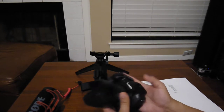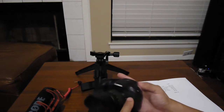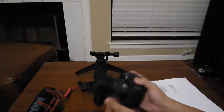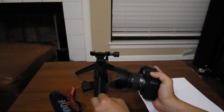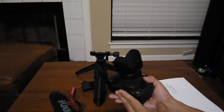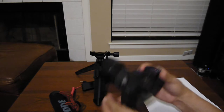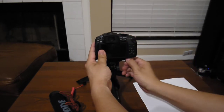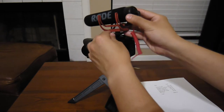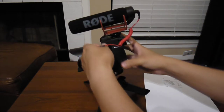The body is a used G6 in minty condition — I paid $257 for it. The 14-45 lens was $100 on eBay, the Rode mic was $99, the tripod was $18.50, the fishbone QR clamp was $7.97, and the QR plate was $5.95. Not including SD cards, the total for this versatile 1080p vlogging setup comes out to $488.42, not including tax and shipping.